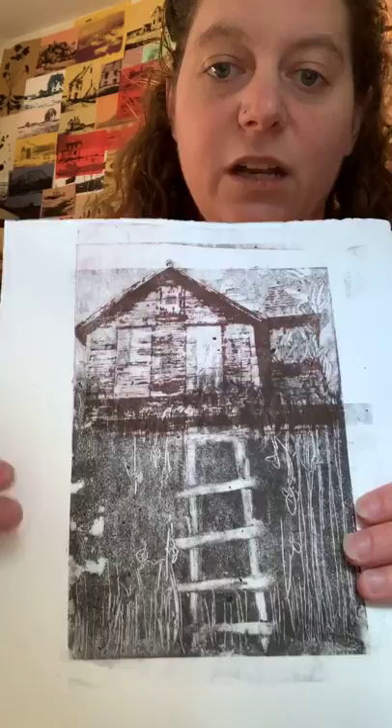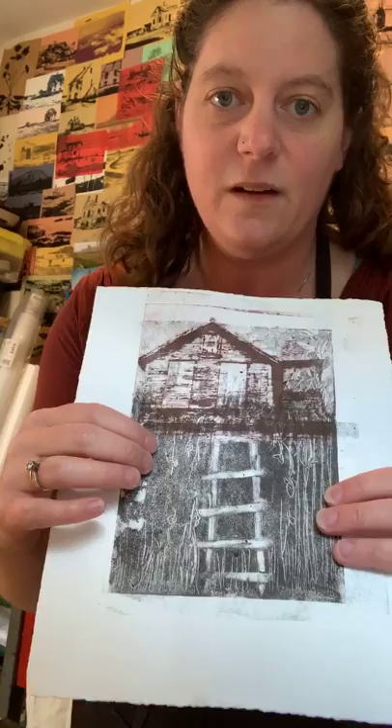I wanted to show you this carborundum print that I pulled. It has two different techniques that use the carborundum gel, and I'm going to show you how these both work together today.